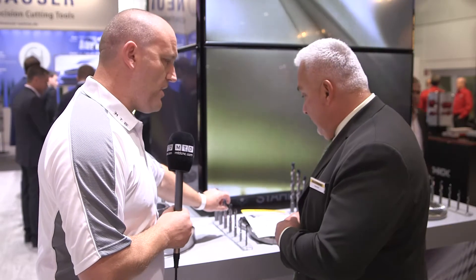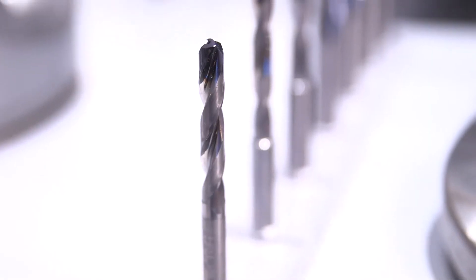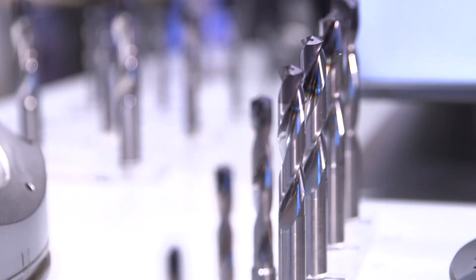Why have we only got part of the drill coated? We can make it in full coating to show the customer and raise awareness, but this is a special type with only the head coating. You can see this tool is polished — an absolute polished finish, and you can see it.